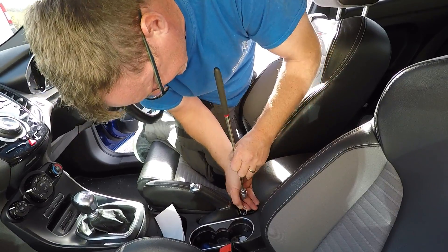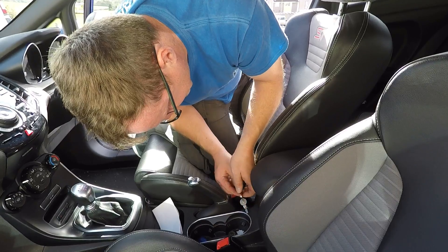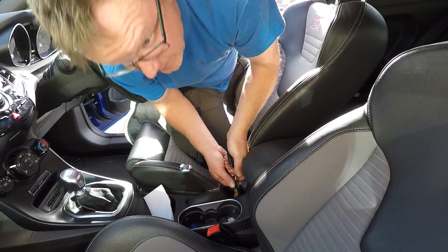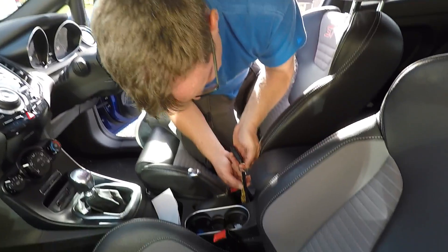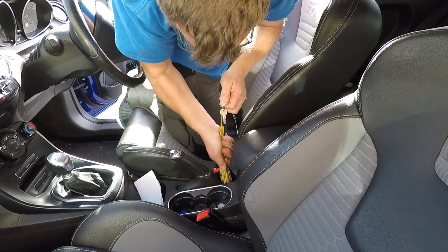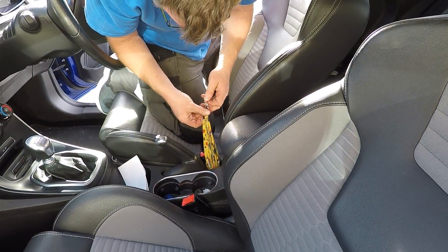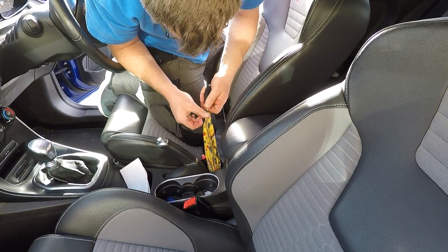I've got them! They're attached to something. They're attached to something. What's that? I know what these are — these are my emoji pants! How did that get snagged in here?